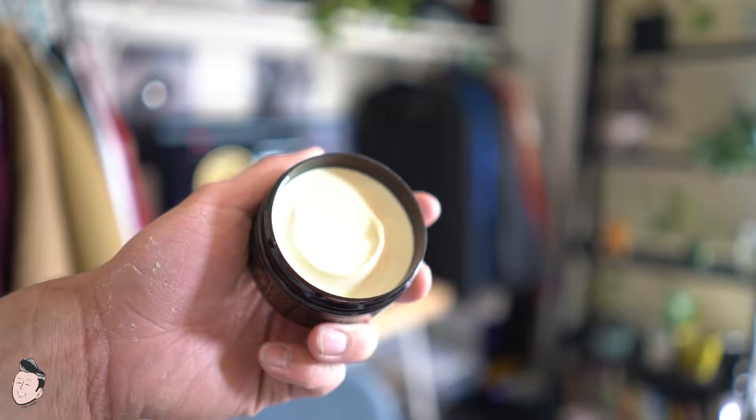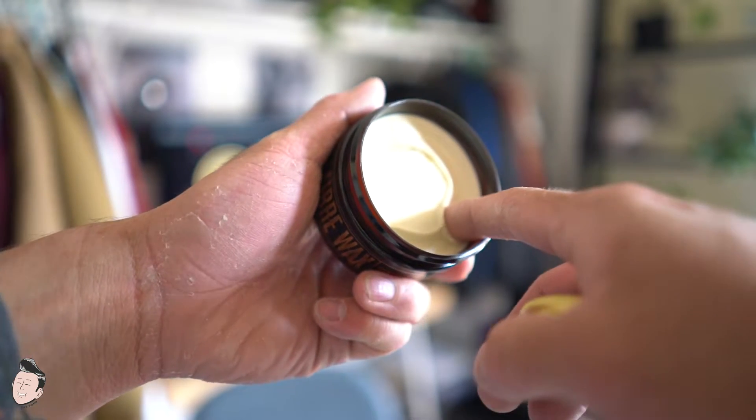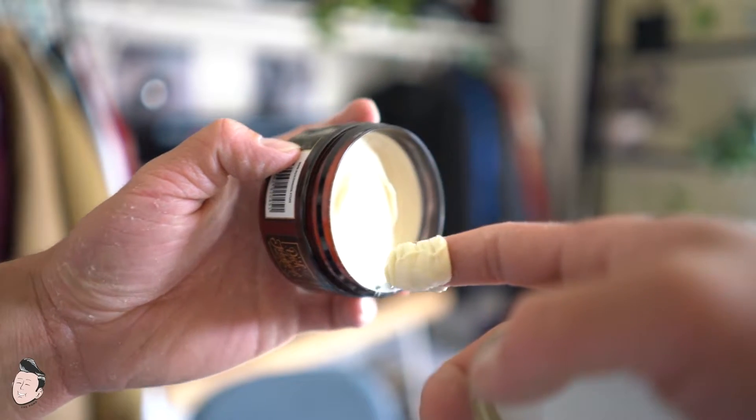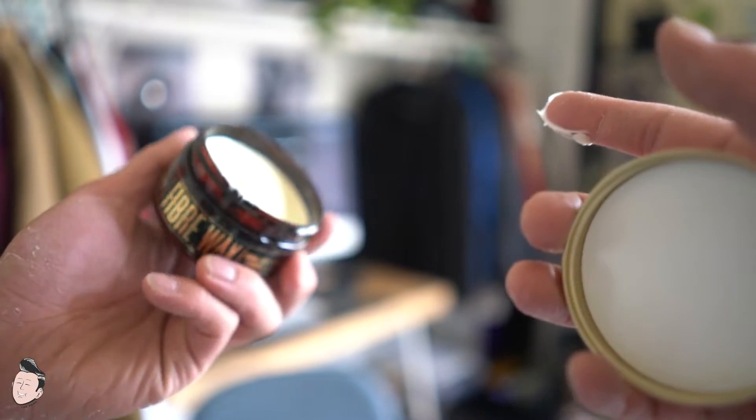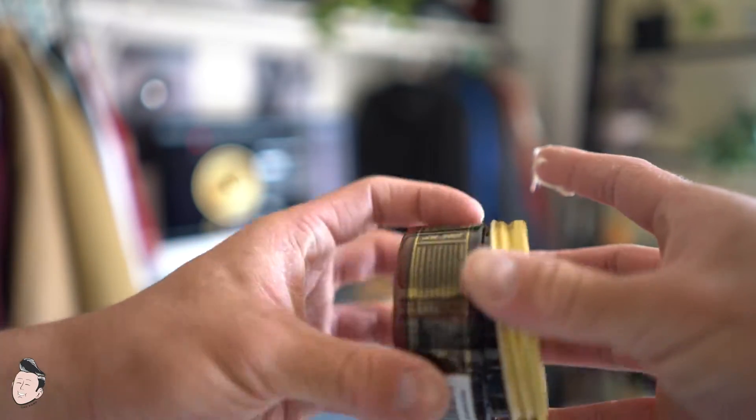Opening the jar we get a nice creamy fiber wax. When I actually scooped this out it was pretty satisfying — the layers just mold out super nicely. It's kind of hard to explain, but it just has a very nice satisfying quality to it. The product is super creamy, super buttery — it reminds me of sheer butter lotion, like a little thicker than lotion. I feel confident that this would style my hair pretty well just given the weight of the product.